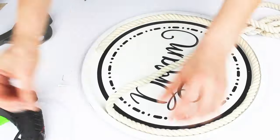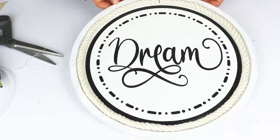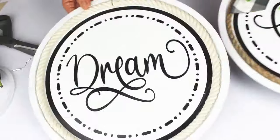So I'm making three that say dream, create, inspire. And I just love how it looks on my wall.